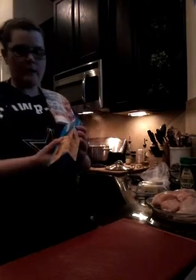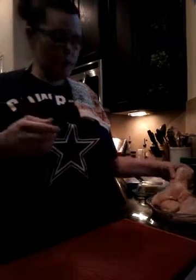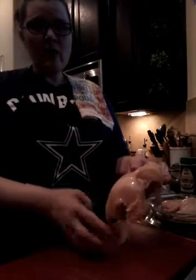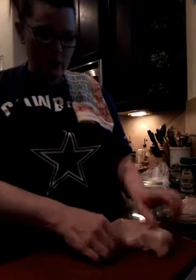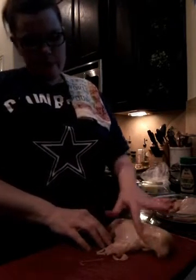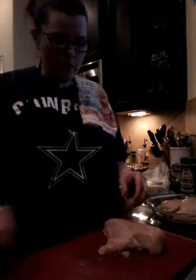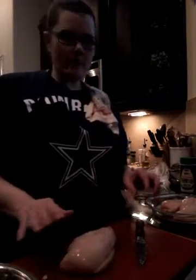Water's boiling, so I'm going ahead and throwing in my fettuccine, broken in half — just a small amount since it's just the two of us. Now I need to clean my chicken: boneless skinless chicken breasts from a big family pack I broke up and froze. This one has the rib meat on, which makes the chicken really thick and takes a little longer to cook, but gives you a hearty portion. I'll spend some time cleaning these up nicely.